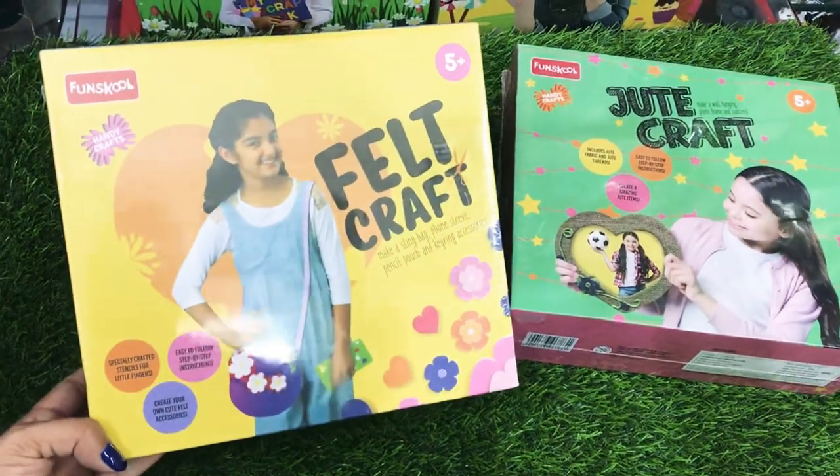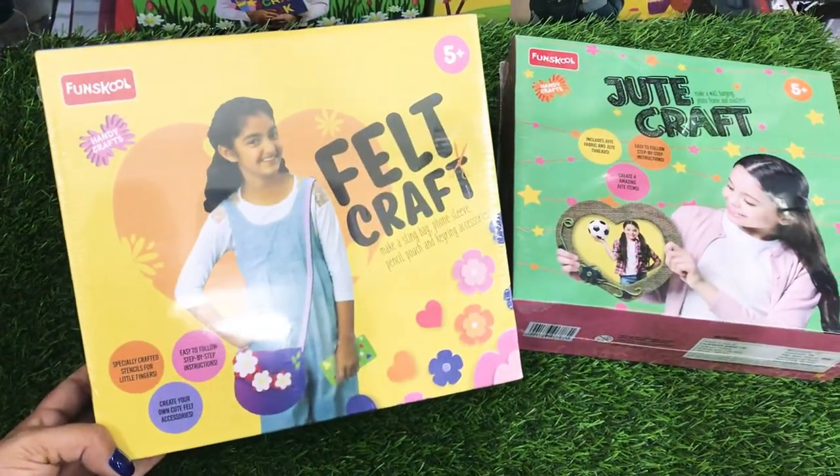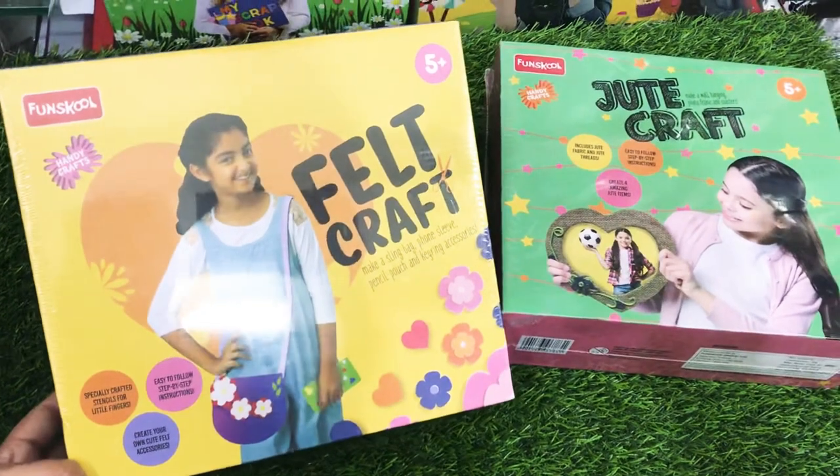Hello friends, welcome to Just For Kids. This is from our DIY series — two more craft boxes for kids.